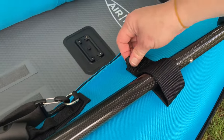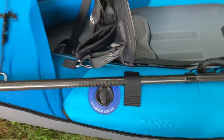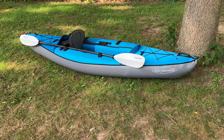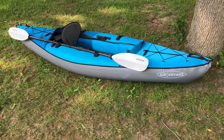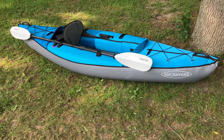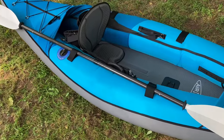Another nice little feature: there are velcro straps to secure your paddle when you're just chilling and don't need to be paddling. Overall, setting this up and inflating it didn't take too long — maybe 15 to 20 minutes for a first timer, so it can definitely be done quicker when you're out by the water. Last thing we need to do is the fin, so let's flip it over and check that out.